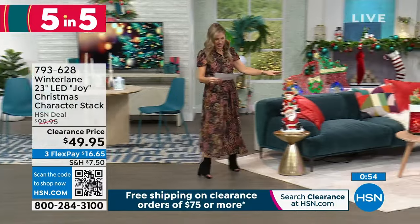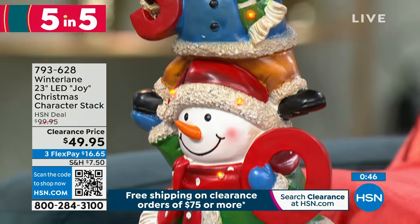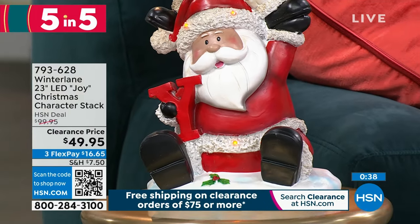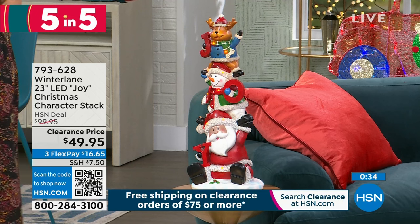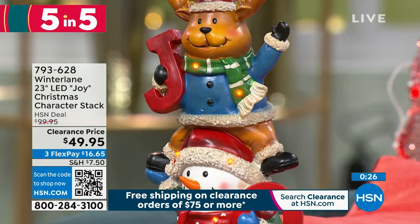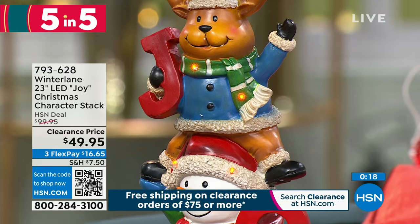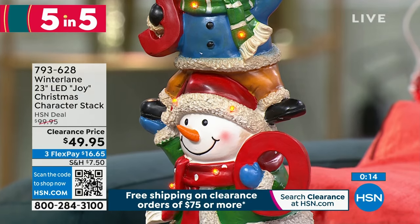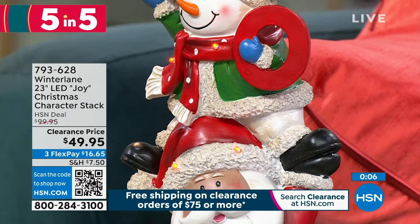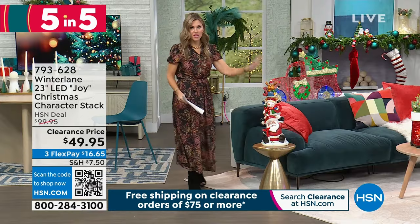Over here I have another great item — this one's from Winter Lane. These little mischievous guys have spelled out the word JOY. You've got Santa Claus on the bottom — I think he's had a rough season, he's sitting down taking a break. As this beautiful piece goes up, you've got a snowman and then a little reindeer — they're having some fun this holiday season. It stands about 23 inches high. Batteries are included — three AAA batteries. You can use this indoors or outdoors. We have the white Santa and also the black Santa. It weighs under six pounds, and it's $16.65 to get it home. It is hand painted and hand finished.